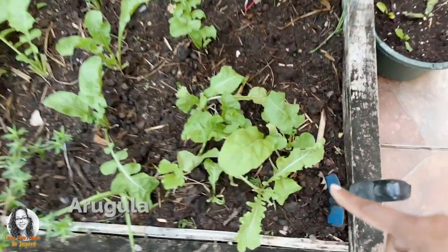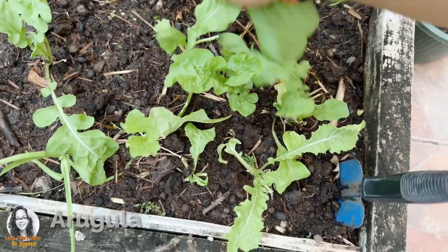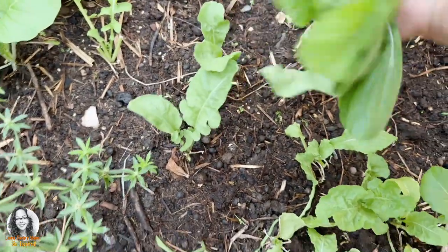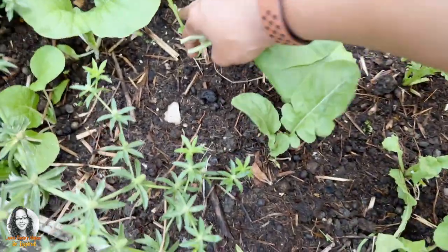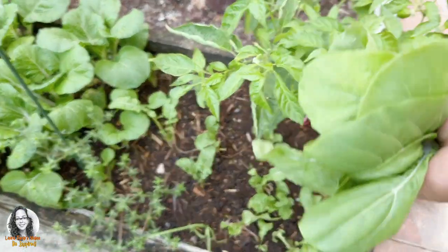Here I have some arugula, so let's get some arugula leaves. So we have arugula and we have some bok choy.